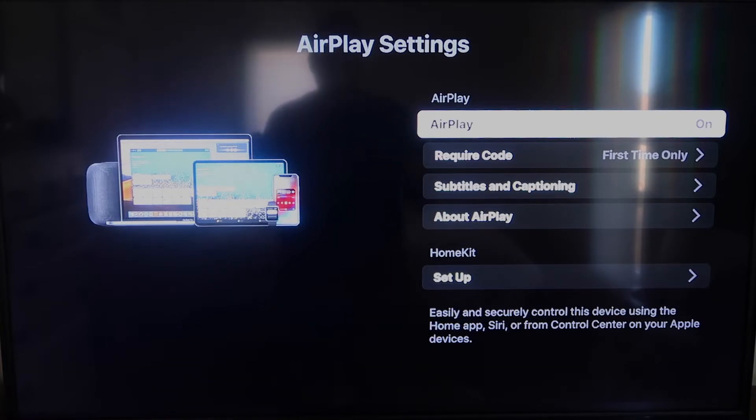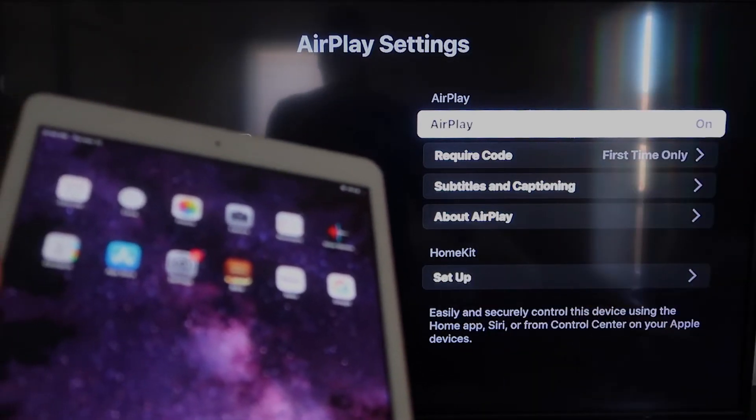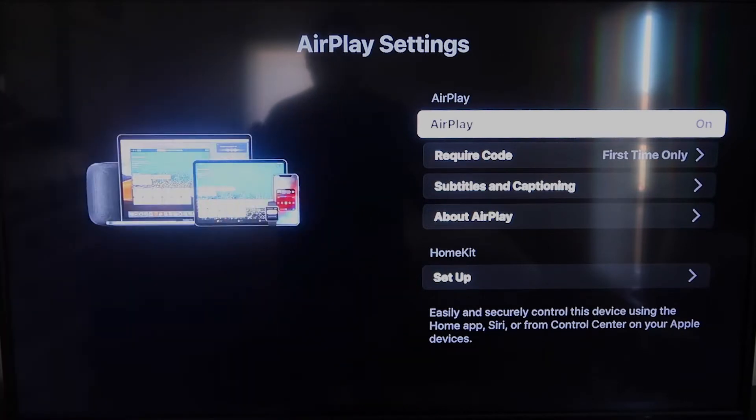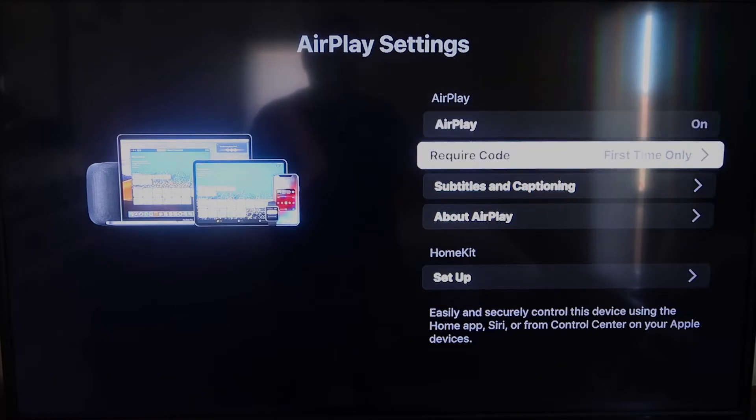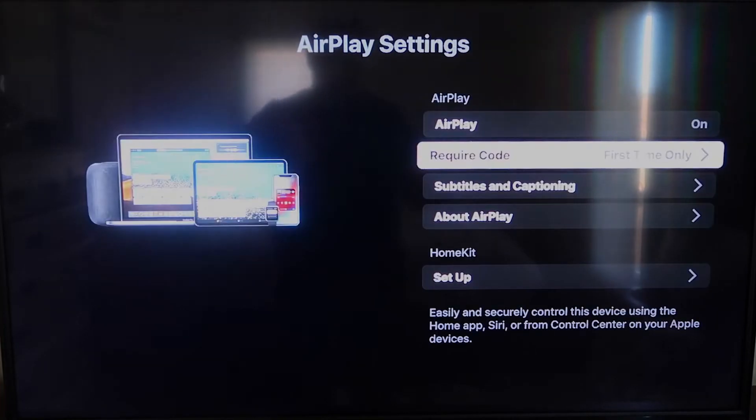Once you're on the AirPlay Settings screen, make sure that both your iPad and your Roku device are on the same Wi-Fi network for this to work. Make sure AirPlay in the top right column is turned on. For 'Require Code,' I have mine set to 'First Time Only.' You can also choose 'Every Time' or 'Use Password' — that's all based on preference.